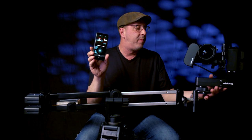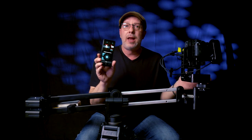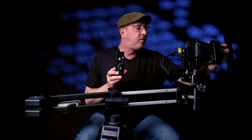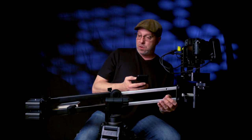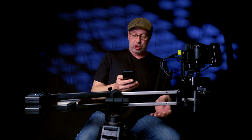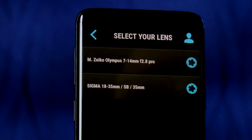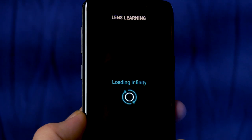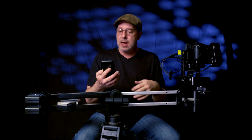Once balanced, hit done. The next thing it asks is about any Edelkrone items paired with it — I have the Head Plus, so it asks me to make sure it's facing forward and level. That looks right, so I hit done. Then it asks which lens I have; I select it from the list and it adjusts for my lens. Just like that, we're at the main screen of the app.